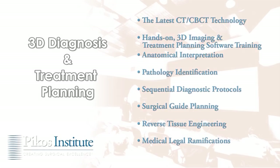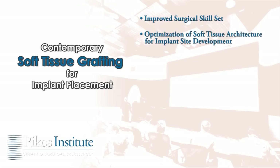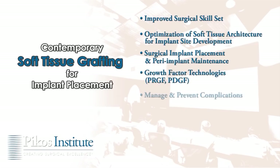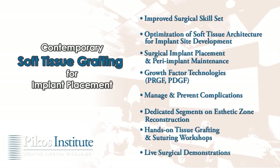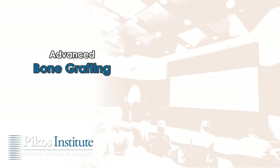Attendees will also learn surgical guide planning, reverse tissue engineering, and medical-legal ramifications. The Picos Institute contemporary soft tissue grafting course is designed to promote an improved and broadened surgical skill set, featuring instruction on optimization of soft tissue architecture for implant site development, surgical implant placement, peri-implant maintenance, usage of growth factor technologies, and how to recognize, manage, and prevent associated complications — with dedicated segments on aesthetics, reconstruction, hands-on tissue grafting and suturing workshops, and live surgical demonstrations.